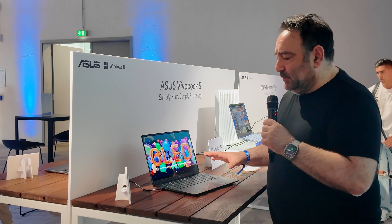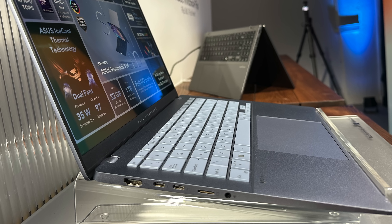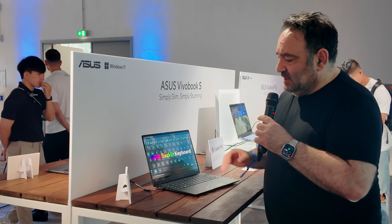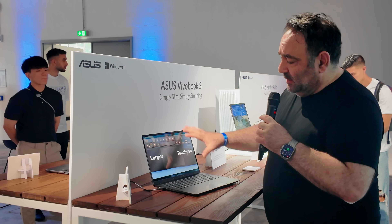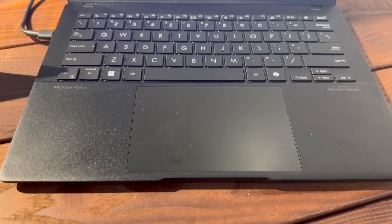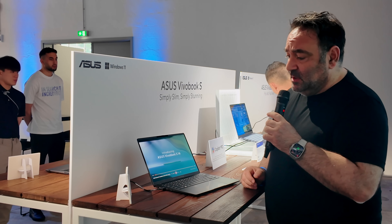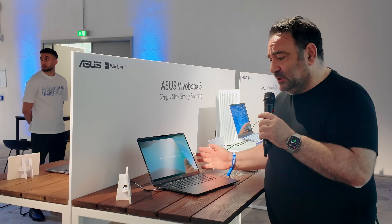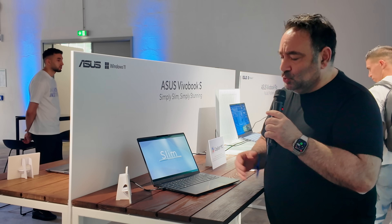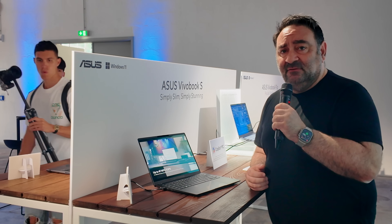The VivoBook S has a 75 watt-hour battery, and with Lunar Lake's Core Ultra Series 2, we're hearing really big battery numbers, so I'm expecting good longevity in this compact form factor. It also features RGB backlighting on the keyboard and a stunning clamshell design. At 1.3 kilograms and 1.39 centimeters, this is going to be a very good choice for those wanting a lot of value. Hopefully I'll be getting one in for review soon — stay tuned.